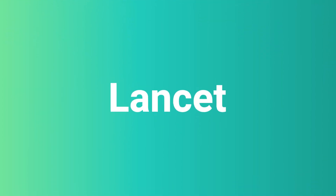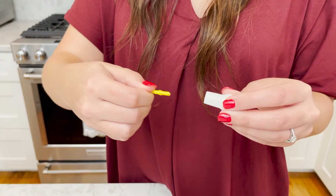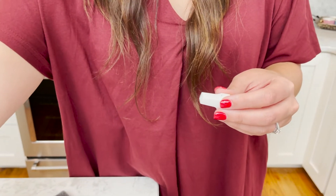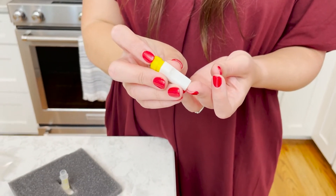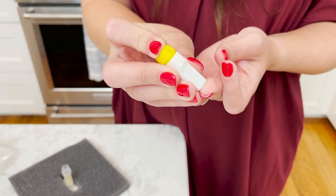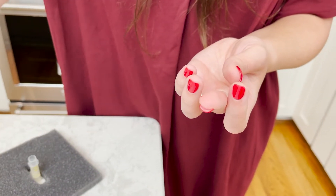Step 4: Lancet. Twist and pull off the thin yellow tip of the lancet — for one use only. Avoid the nail bed. Press the white end of the lancet onto the side of your middle or ring finger until it clicks.